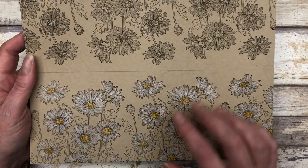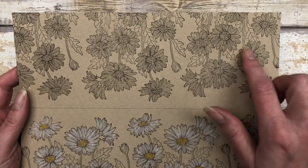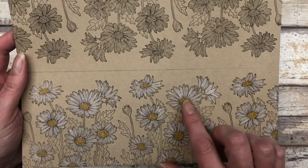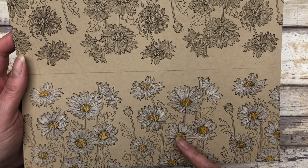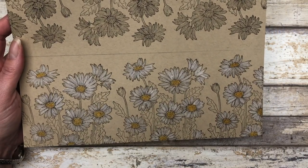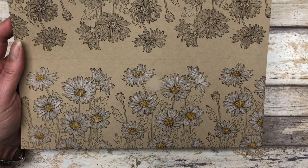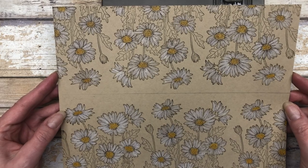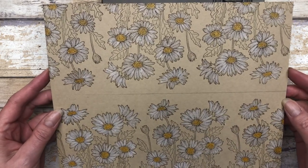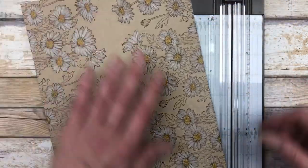I've colored one half of the sheet, but I just wanted to show you the difference. This is what it looks like without the coloring, which looks pretty. But when you add the little pops of white and that little bit of yellow in the center of each flower, it just makes everything pop and looks so beautiful. I'm going to finish coloring the rest. I have all the coloring done — look how beautiful that is. I just love that look. We are ready to cut this to create our cards.